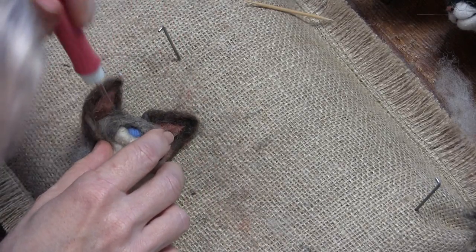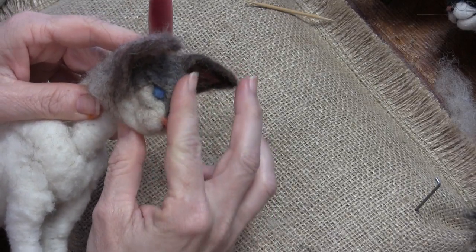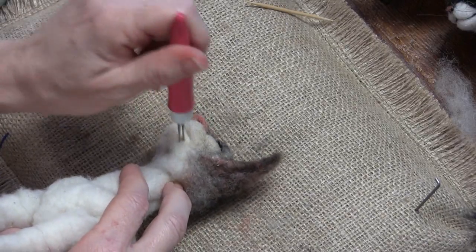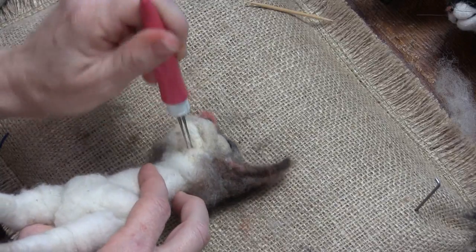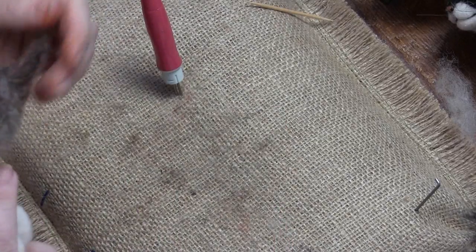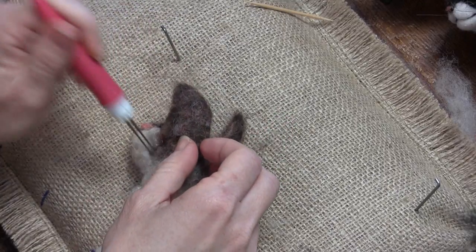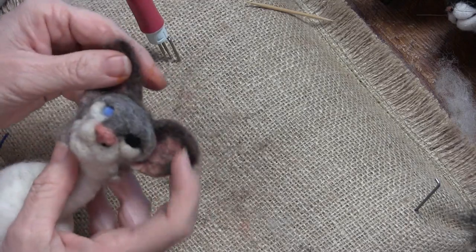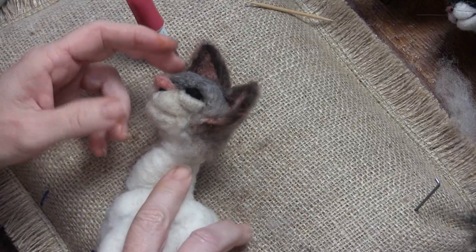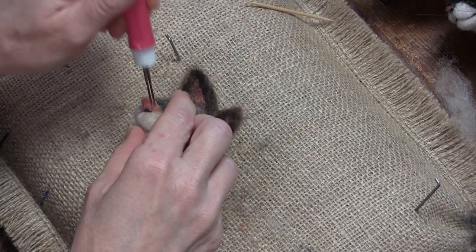One thing I'm seeing is this chin needs to come in a little bit more. Then everything with the color I'm just going to keep blending and I'll show you as we go. I'm liking this side. I'm liking both sides — I've just got a lot of refining to do and color changes.